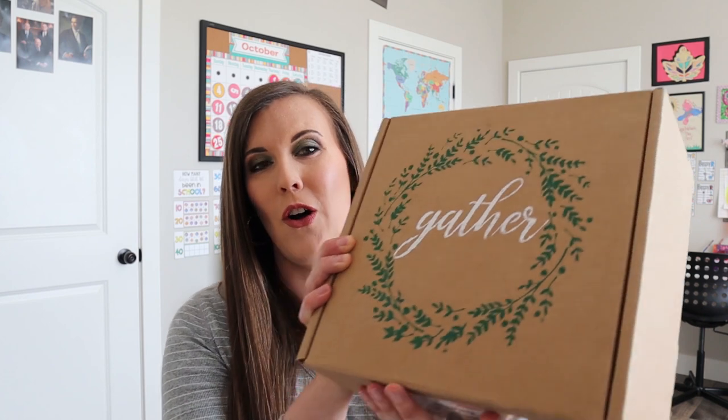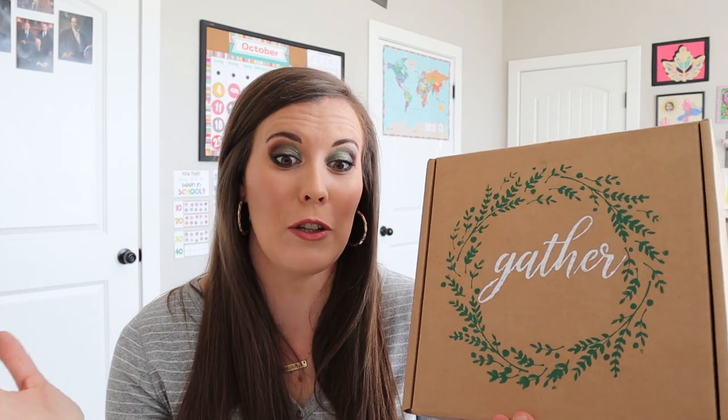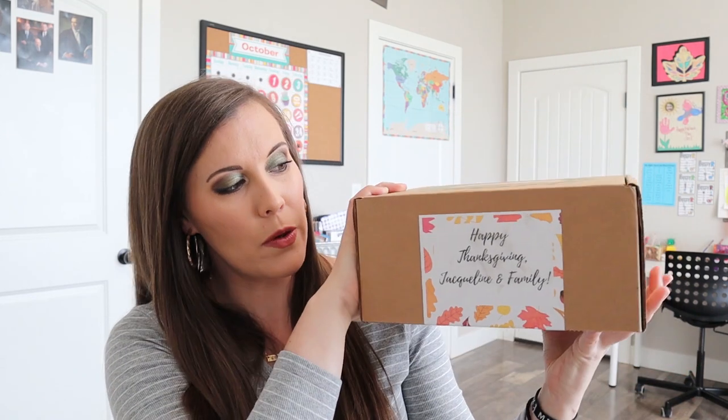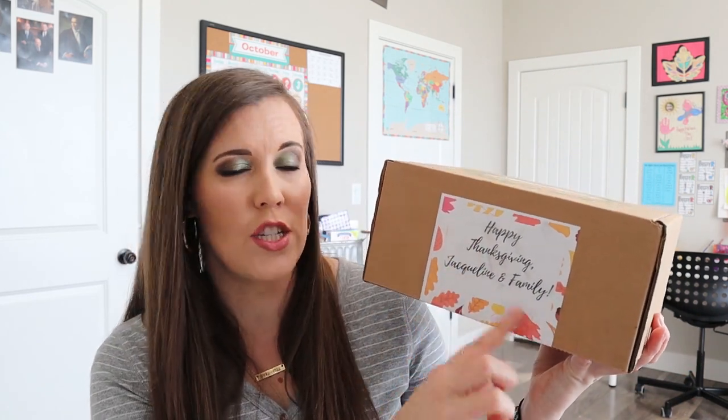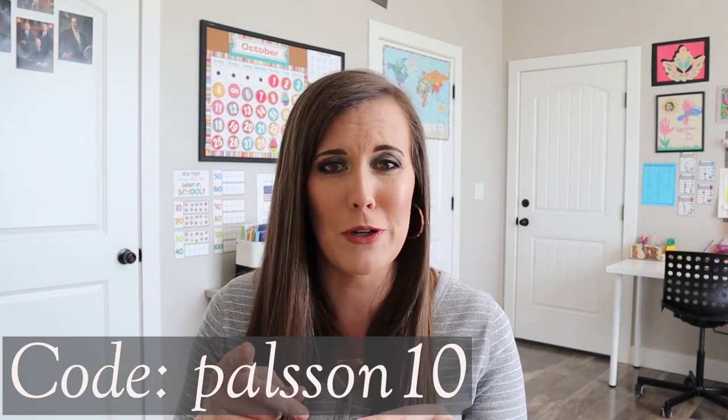The first box I want to show you is the Holiday Street Co box. I saw this on Rooted and Rest and thought it looked like a lot of fun. It's for me — not for my kids, not a homeschool thing — it's a home decor box. This is the Thanksgiving box and they personalized it: it says 'Happy Thanksgiving Jacqueline and Family.' I do have a code — Paulson10 — for 10% off your first box when you subscribe.